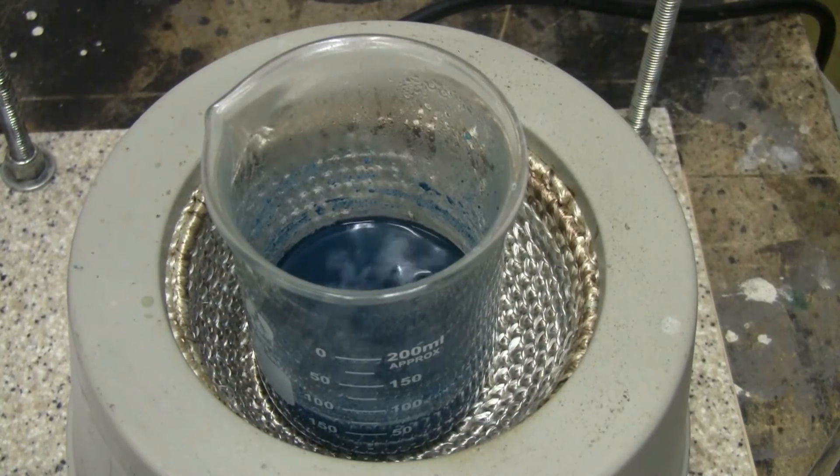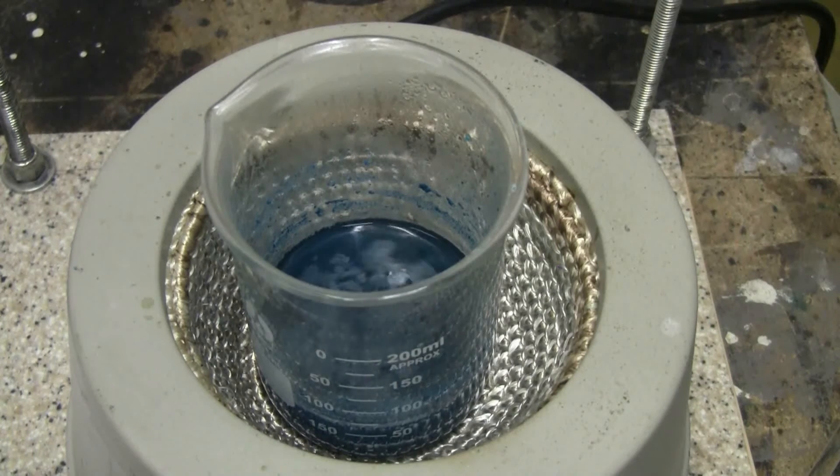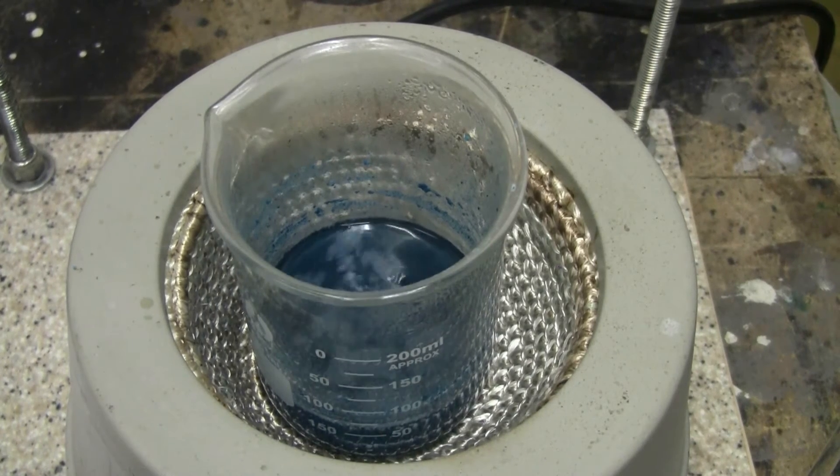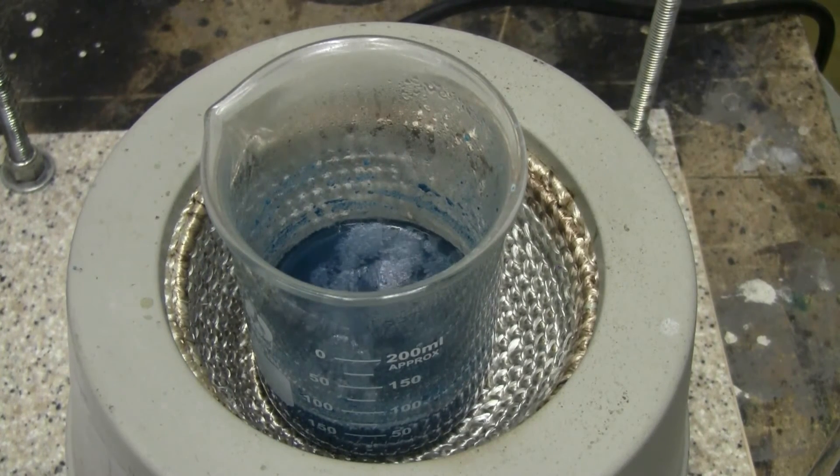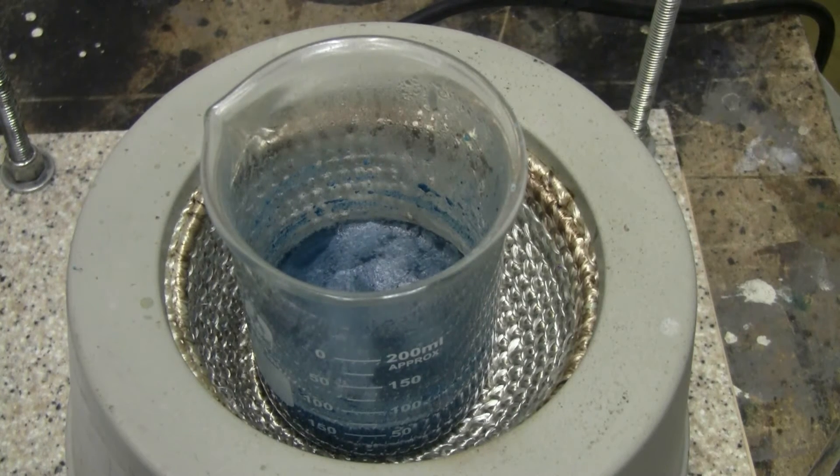About 15 minutes has passed and the mixture has finally stopped fizzing. No more CO2 is being evolved and there's clearly a dark blue precipitate of copper aspirinate in here. So I'll switch to filtering the precipitate off and then wash it with isopropanol to remove any excess unreacted ASA.